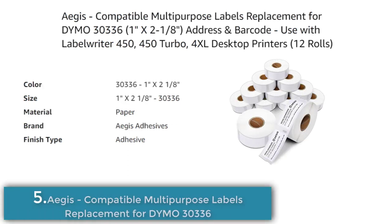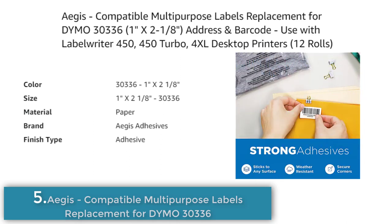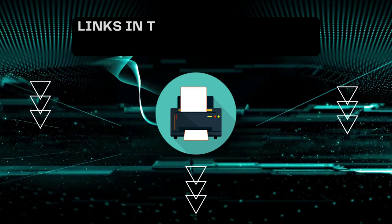Number 5. Aegis Adhesives compatible multi-purpose labels are a non-OEM replacement for Dymo 30336 labels. They are 1 x 2⅛ inches in size, made of paper with an adhesive finish, and come in a pack of 12 rolls with 500 labels per roll. They are designed to be smudge-free and fade-resistant, compatible with all Dymo Label Writer printers, and suitable for use as return address labels or for FBA labeling. Aegis Adhesives is not affiliated with Dymo.